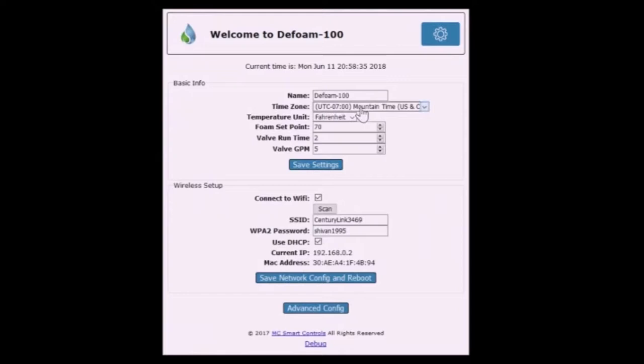This will bring you to the setup page. Configure the unit name, time zone, and temperature units. Next, configure the foam level set point, the spray valve on time, and the gallons per minute that the spray head delivers. Select Save Settings.